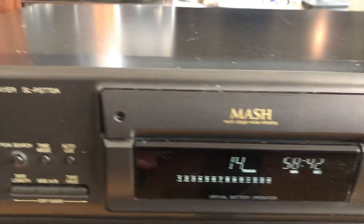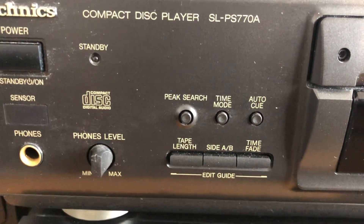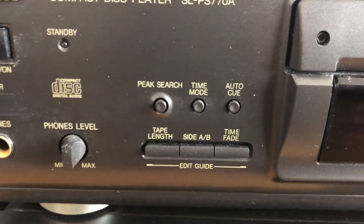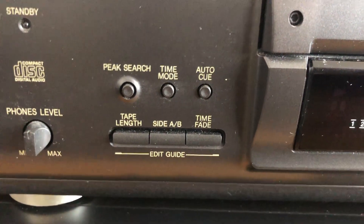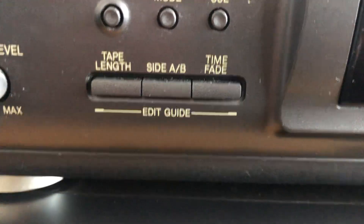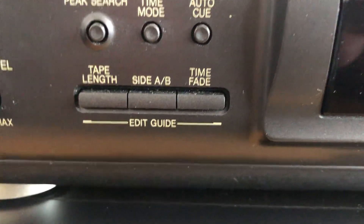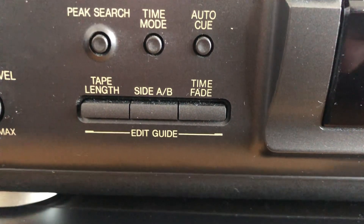This compact disc player has a lot of options, mainly useful for recording your CDs — transferring them to tapes and mini discs. As you can see, there's a tape length setting where you can adjust how long your actual tape is, and you can set side A or B.